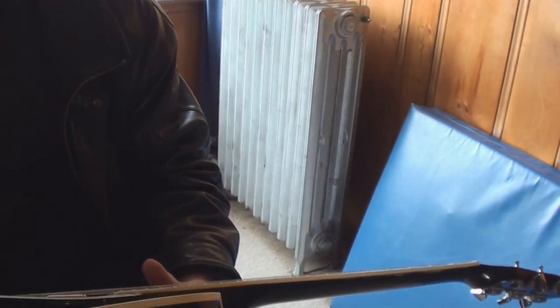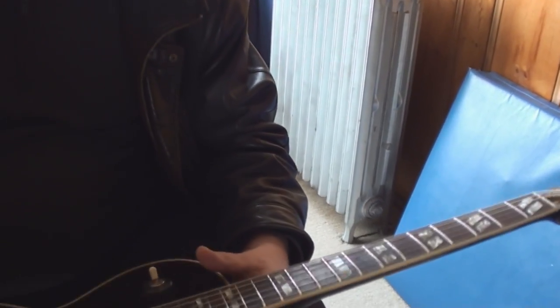If you want to bring it up a little bit, you'd want to release the truss rod. I think the neck is very, very close to straight.